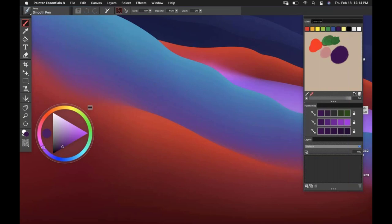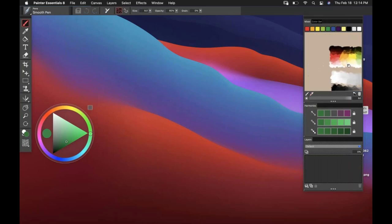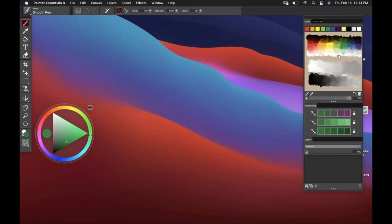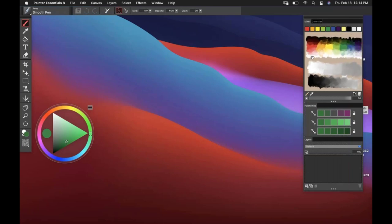You can select from any of these colors and see the color wheel updating, and it will allow you to paint with those. If I wanted to restore the default mixer pad, I can click to restore the default at the bottom. If you press the space bar, you can also pan around. So if you wanted the default but then wanted to add your own paint off to the side, you could do that as well.